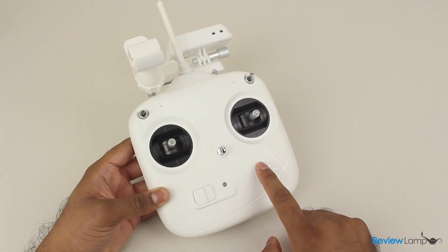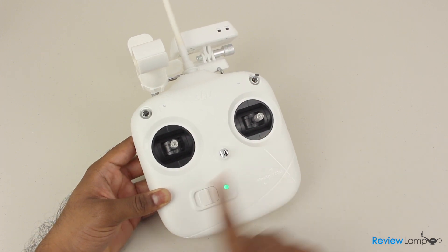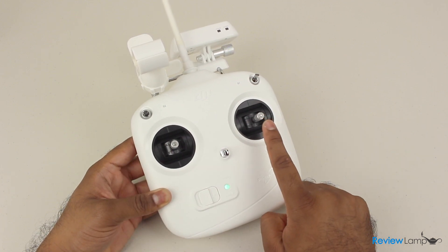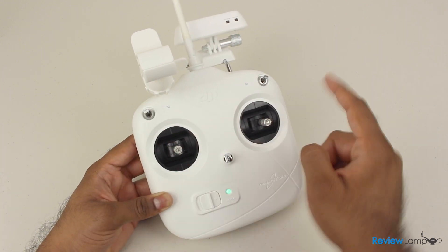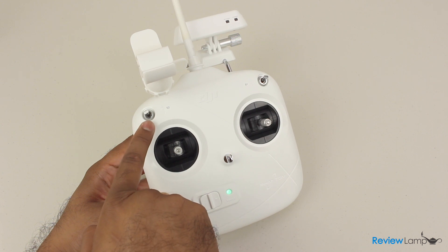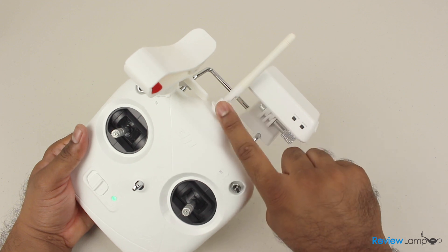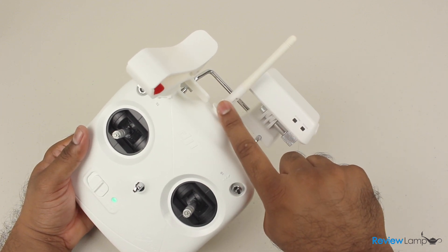The Phantom's remote controller is simple yet very well laid out. There's an on/off switch with an LED indicator on the bottom of the controller. The control sticks are in mode 2 format, with throttle and rudder on the left stick and pitch and roll on the right stick. There are two switches labeled S1 and S2 at the top that control flight modes and a few other functions. The 5.8 GHz control antenna is at the top edge.